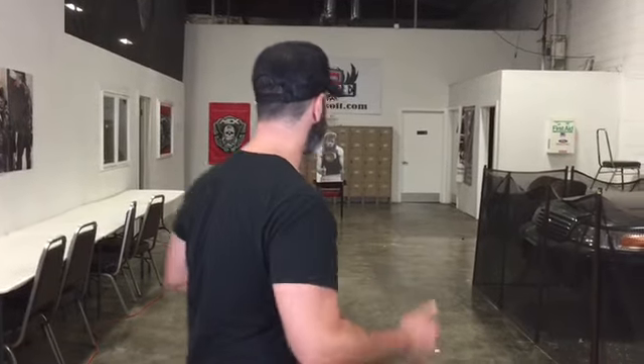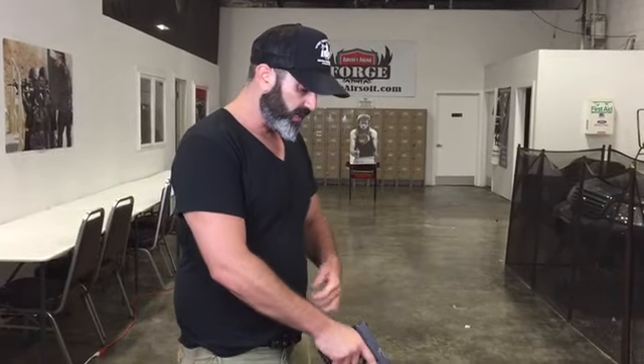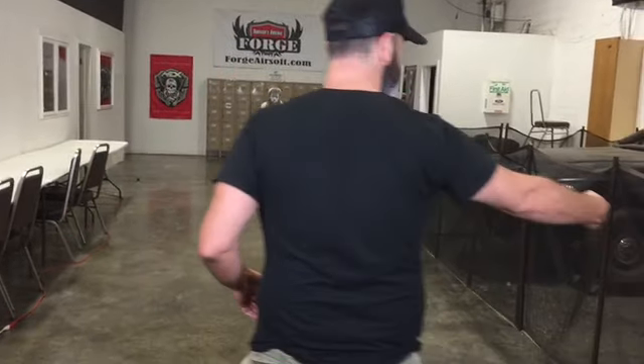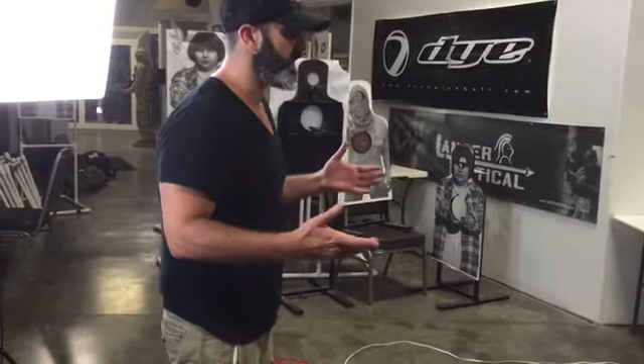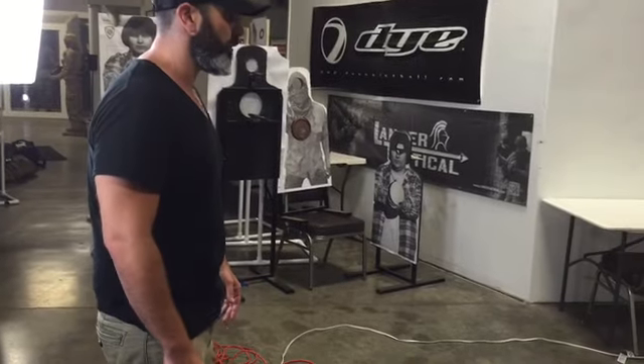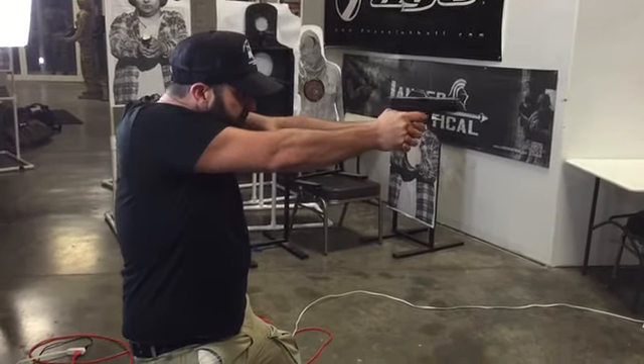What you just saw me do was continue to fire at the terrorist as rapidly but as controlled as possible, firing as many rounds as possible until the threat actually goes down. I'm going to demonstrate it one more time, coming from the holster on the draw. And I'm going to call this out on my own — just watch me move and work. Terrorist! Down!